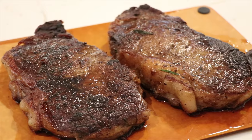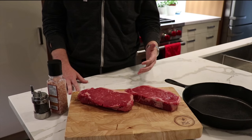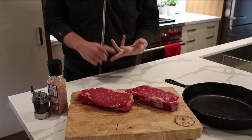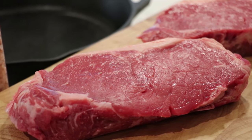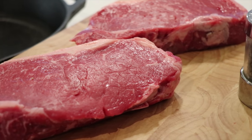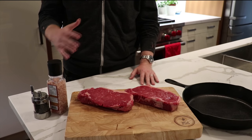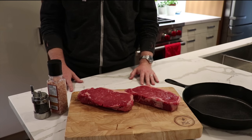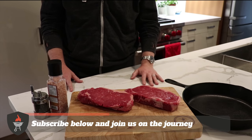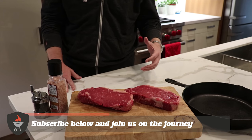We're going to be taking topics where there was some confusion — like how frequently should you flip your steak, when should you put the butter into the pan, what oil should you be using — and we're going to be testing those out in videos, releasing them once a week over the next few months. If you want to join us on this journey to searing the perfect steak in cast iron, make sure you subscribe to the channel. For today's video we're gonna be testing how frequently you should be flipping your steak to get that perfect sear.